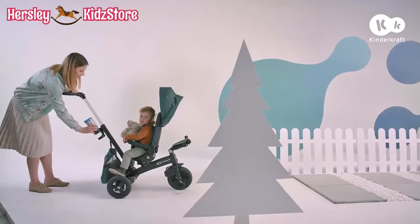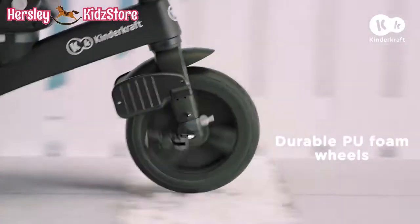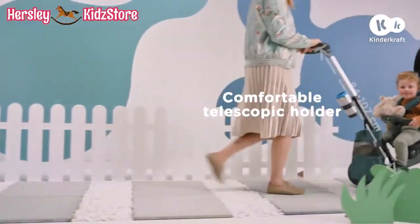Okay, off we go at full speed. With Easy Twist, we don't have to limit ourselves because these wheels are made for all surfaces.